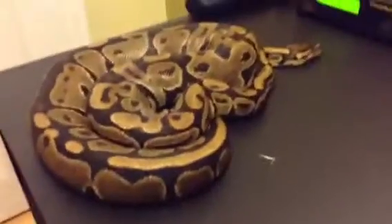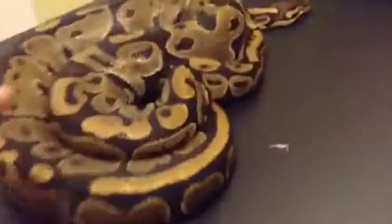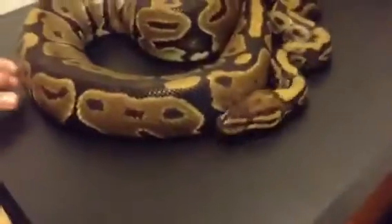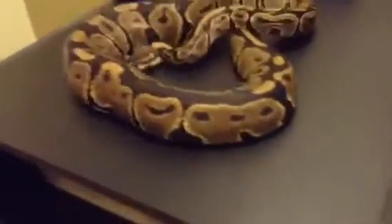She is awesome. I've had her for about four months now. I got her recently from a breeder because I wanted to have a bigger snake in my collection, and she was also a het albino, which is a good find.